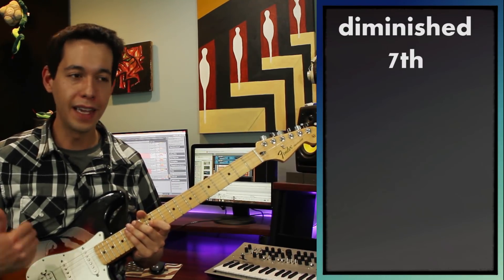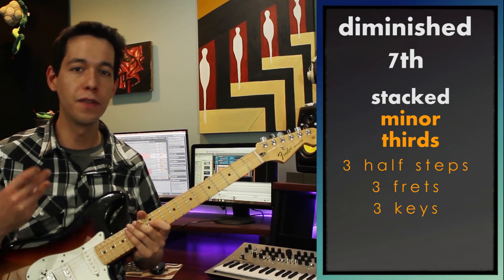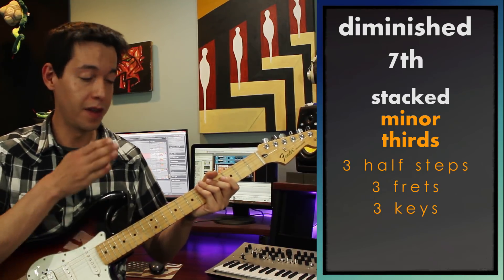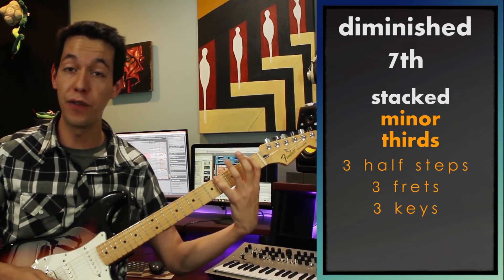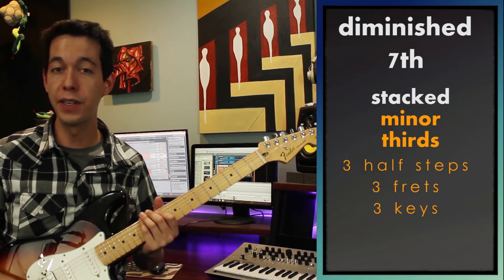What is a diminished 7th arpeggio? That's easy to answer if you know what a minor 3rd is. A minor 3rd is just a distance of 3 half steps — you can think of that as 3 frets on your guitar or 3 keys on your piano. And if you keep stacking up minor 3rds, 3 frets and 3 frets and 3 frets, you'll end up with all the notes of a diminished 7th arpeggio.